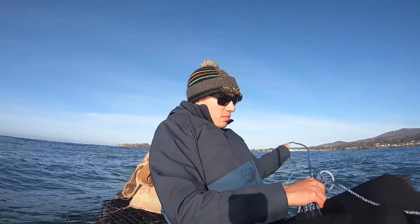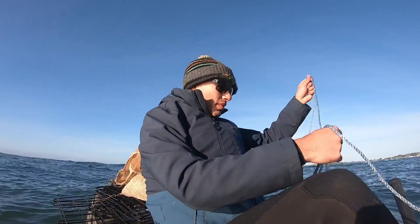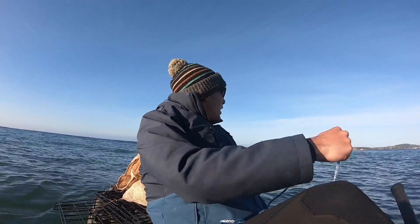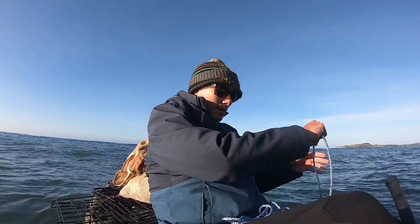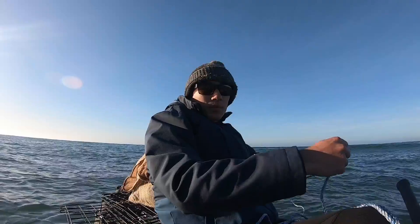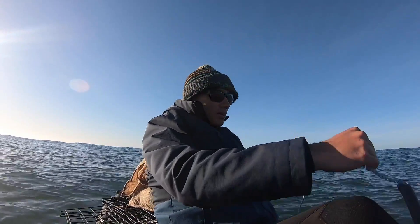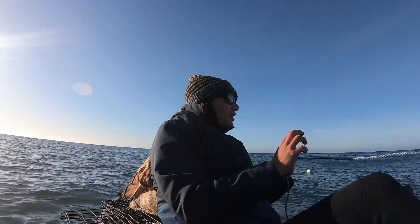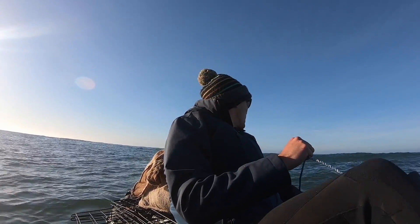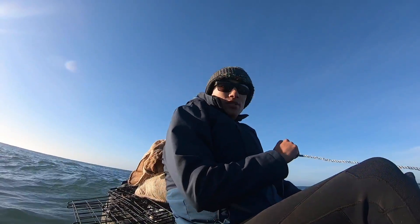Alright guys, a little change of plans here. It's a little rougher — I don't know if you can tell from the GoPro or not — but it's rougher than we would have hoped. So we're gonna drop the pots pretty close to the jetty and then go hunker down at the jetty, maybe do a little fishing around there. We don't want to risk getting out too far and then not being able to get back. We're fairly close to the jetty, maybe a quarter mile, half a mile. We got our first spot here, let's drop it in.